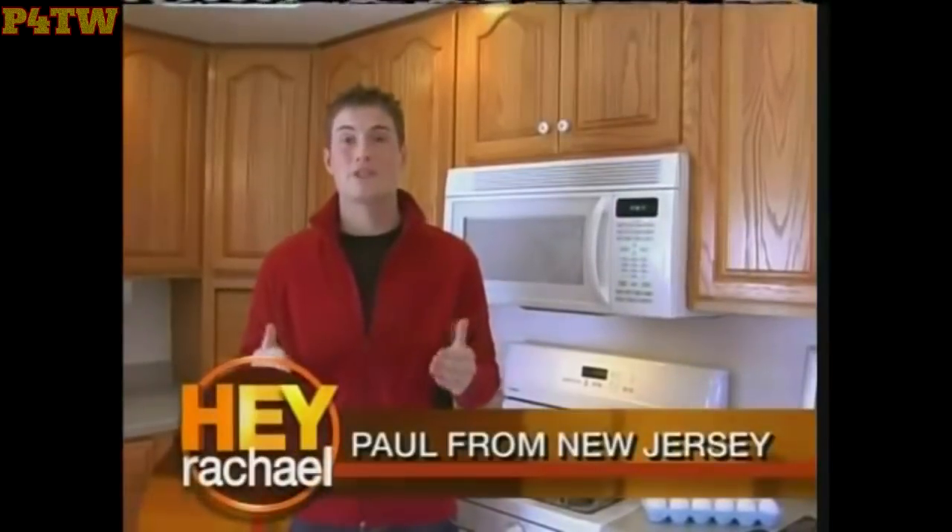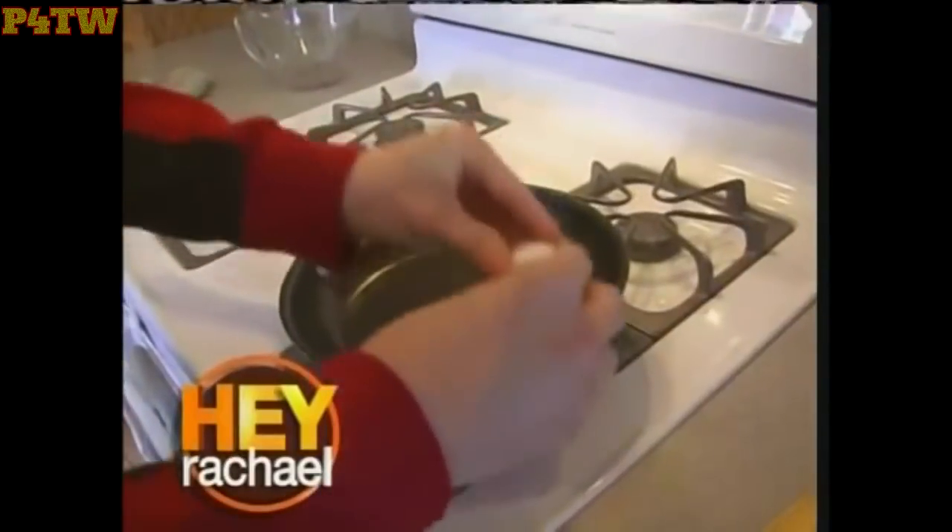Hey, Rachel. I'm Paul from South Jersey, and I really need your help. I'm totally crazy. I tried making breakfast one morning, and I burned.